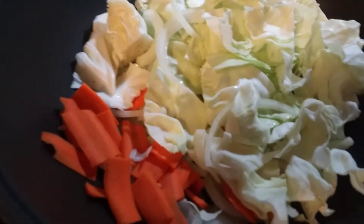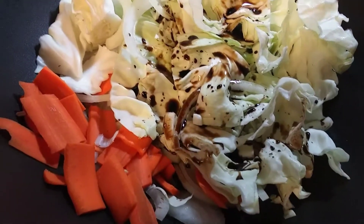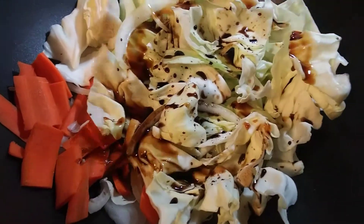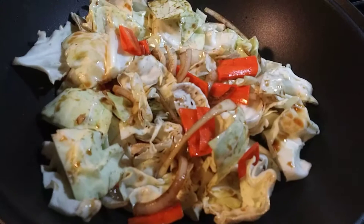Add a little bit of vinegar and a little bit of soy sauce. Cook for about five minutes.